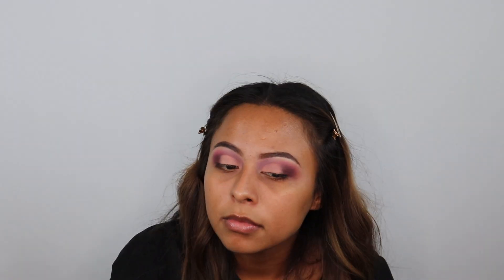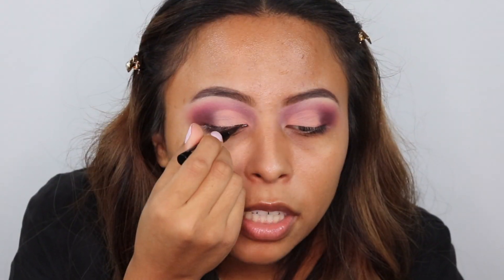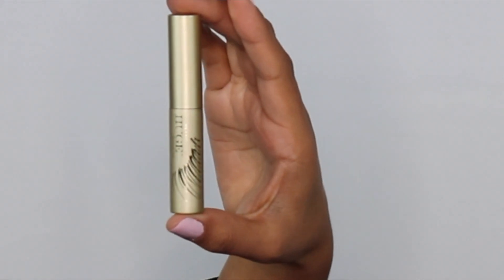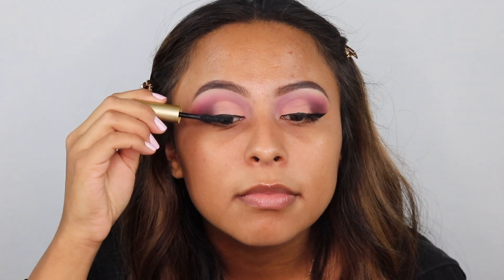Lastly, I'm going in with my Morphe M504 brush to just blend out these colors. For eyeliner today, I'm using the Kat Von D Tattoo Eyeliner. And now before applying my lashes, I'm going to be using the Stila Huge Mascara. I'm using these Lashes by Kala.